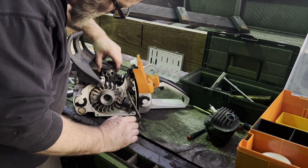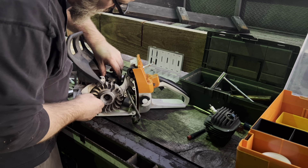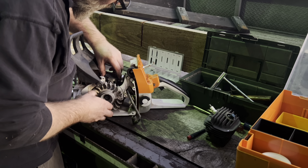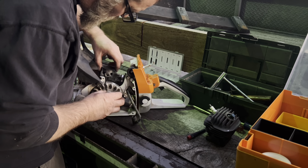Right here I'm just checking out the bottom end of the saw, making sure the bearings are good. I wasn't sure what kind of damage happened when the bolts broke on the top end. Everything looks to be pretty good — don't see any major problems.